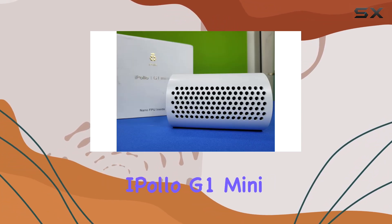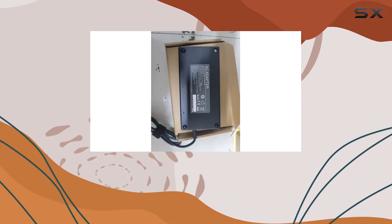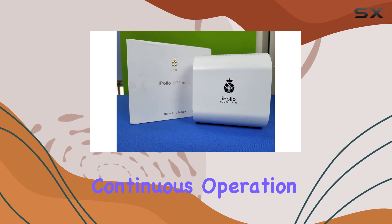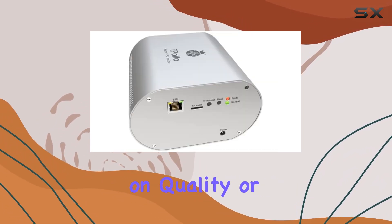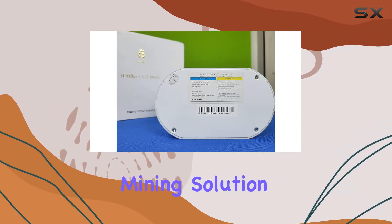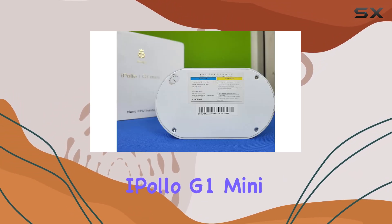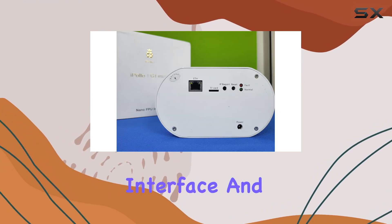The design and build quality of the iPollo G1 Mini are also worth noting. It features a robust and durable construction that can withstand the rigors of continuous operation. Despite its compact size, it doesn't compromise on quality or performance, ensuring that you get a reliable and long-lasting mining solution.